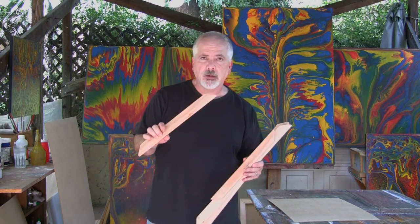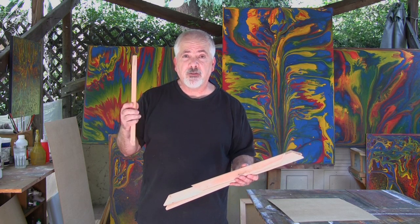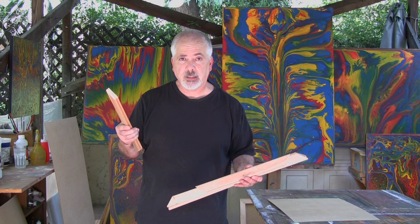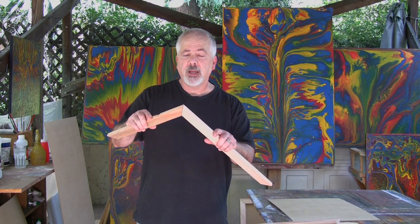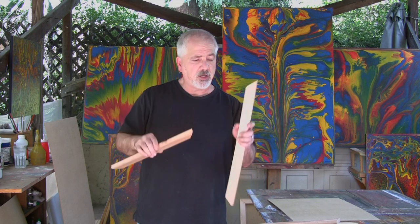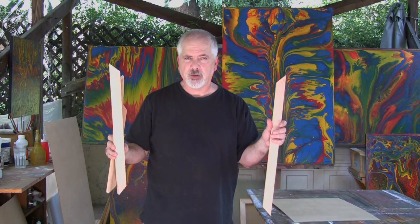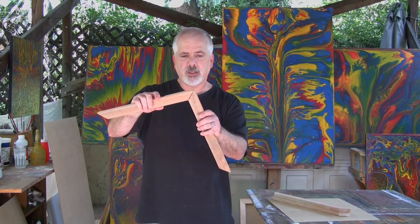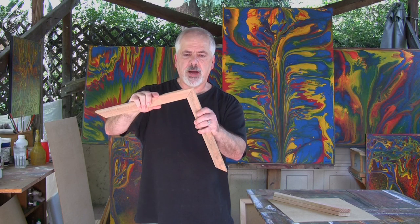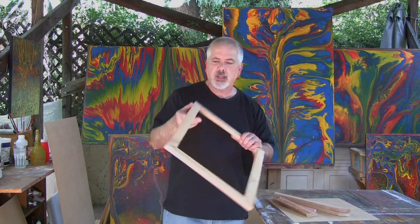I build the armature with one-by-two pine furring strips, which are relatively inexpensive — an eight-foot length costs about 98 cents. Using a miter saw, I cut 45-degree angles the length of the width and the length of the board, cutting two pieces for each side: top, bottom, left, and right. I put these together with a staple gun, stapling the corners so they match perfectly, and I end up with something that looks like a frame.